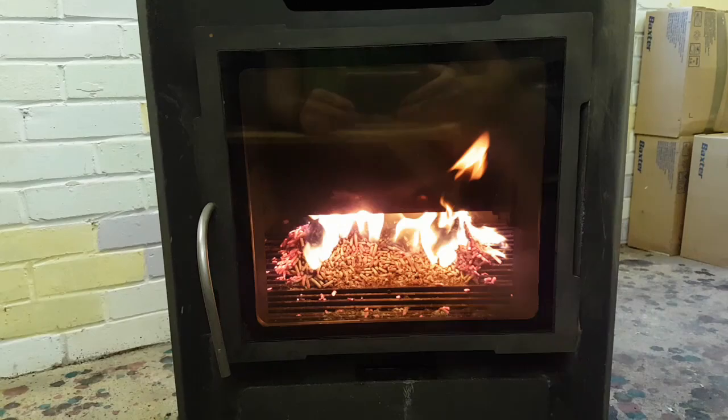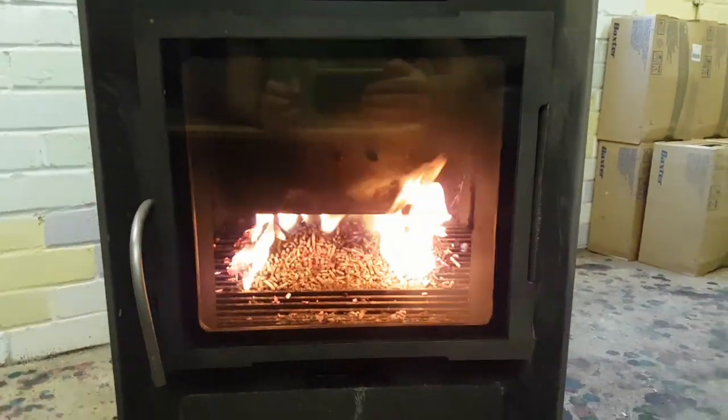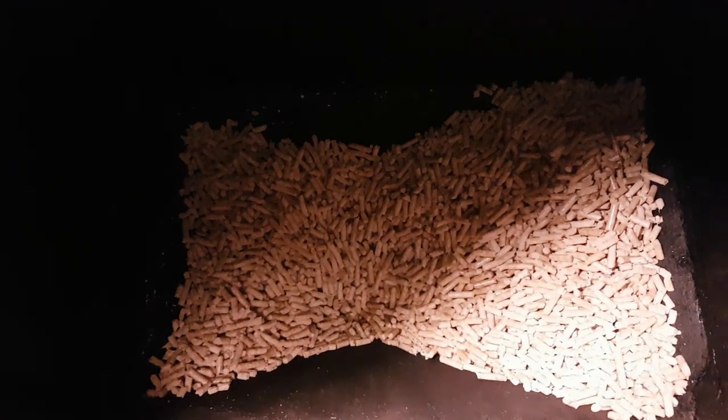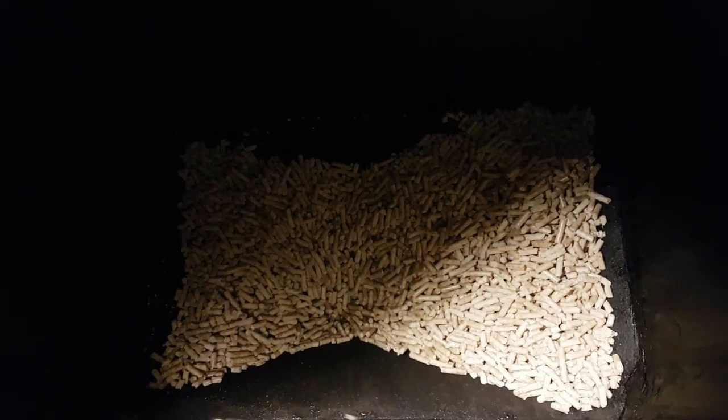It's been two hours since the burning started. Let's have a look at the hopper — just a little bit less than it was. The room is quite hot.